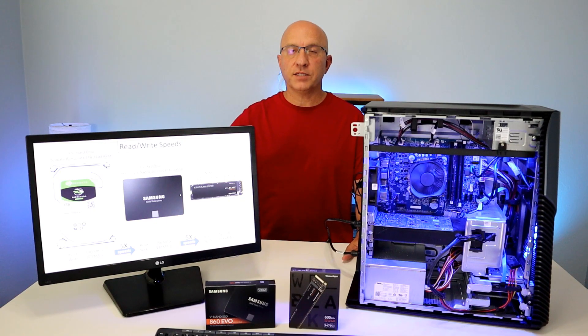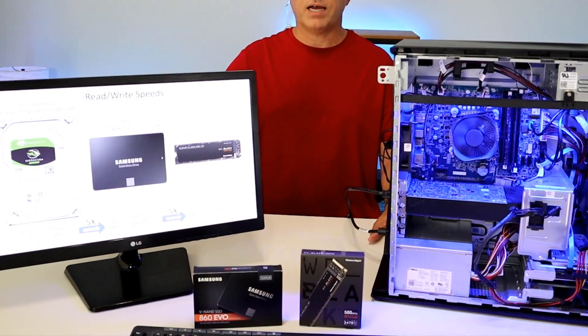Hey guys, welcome back to the channel. This is John with Get PC Security, and in this video today we're going to be walking you through the step-by-step process of upgrading an old 3.5-inch hard drive and replacing it with two new SSD drives.